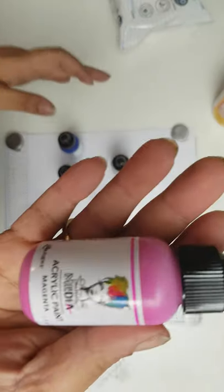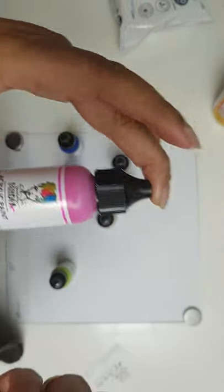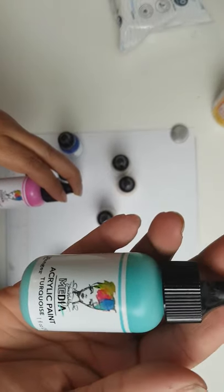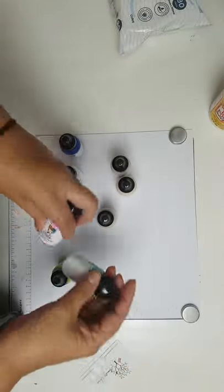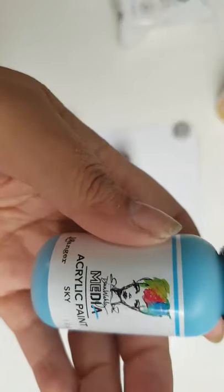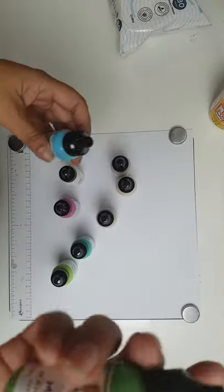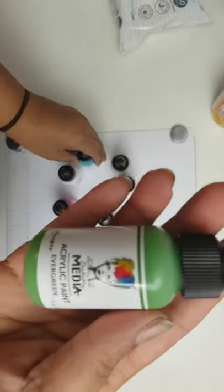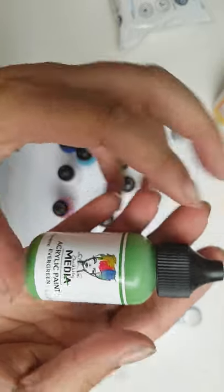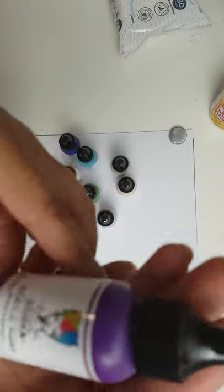I also got magenta, and I think this is my favorite — turquoise, I love that color. I got this one here, it's a lovely blue called sky, and evergreen — a lovely green color.